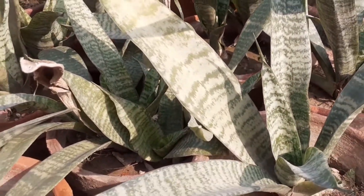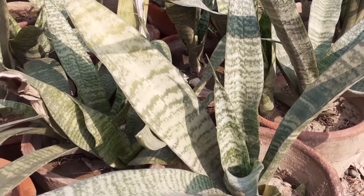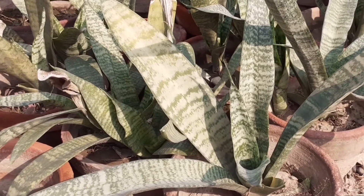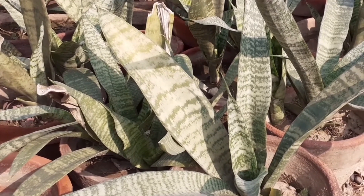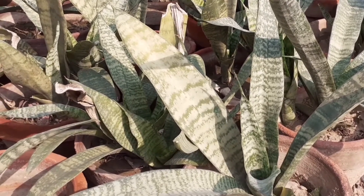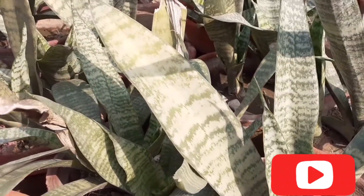Snake plant has some disadvantages also. Number one: it grows very slowly — it's a slow-growing plant. Number two: it is toxic for humans and pets.